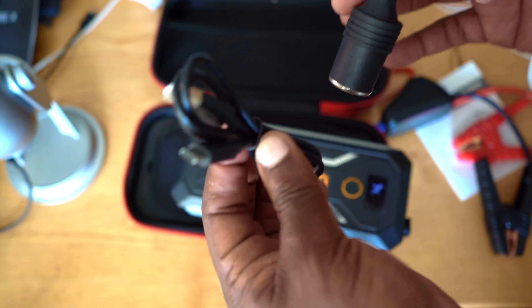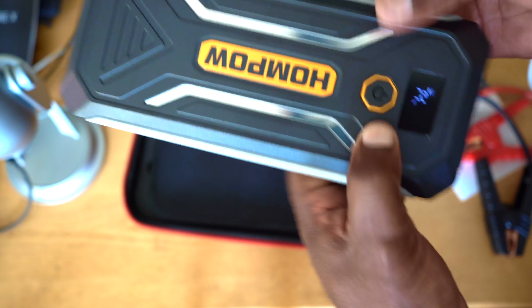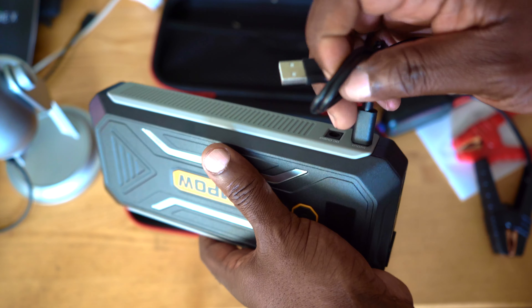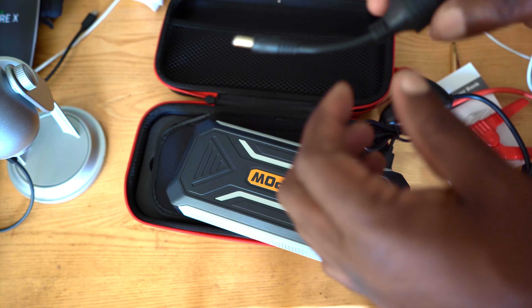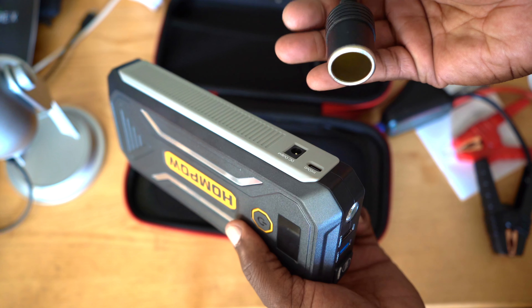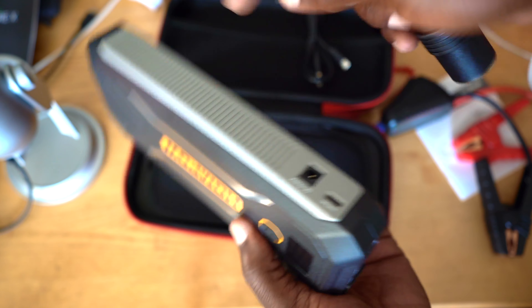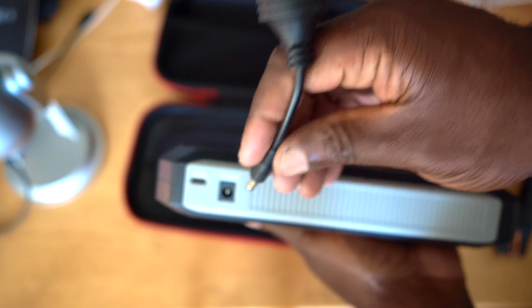So I believe this is how you recharge the whole power bank: you use this USB connector and plug it in on the side, then this goes into your USB power outlet. It might take a few hours to recharge the whole thing. And here you have the cigarette lighter adapter — for accessories like a GPS or a phone charger that uses a cigarette lighter socket. You should have 12 volts out of this.